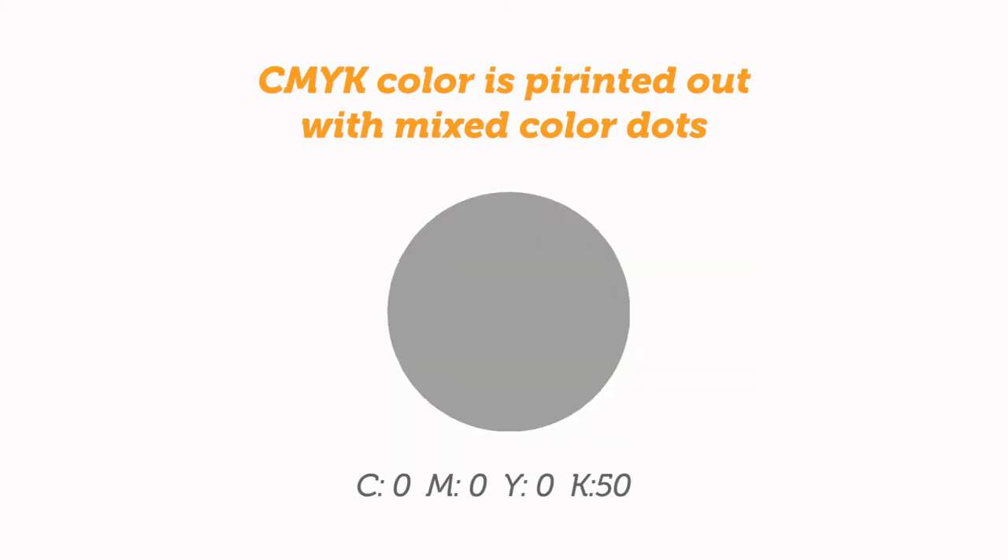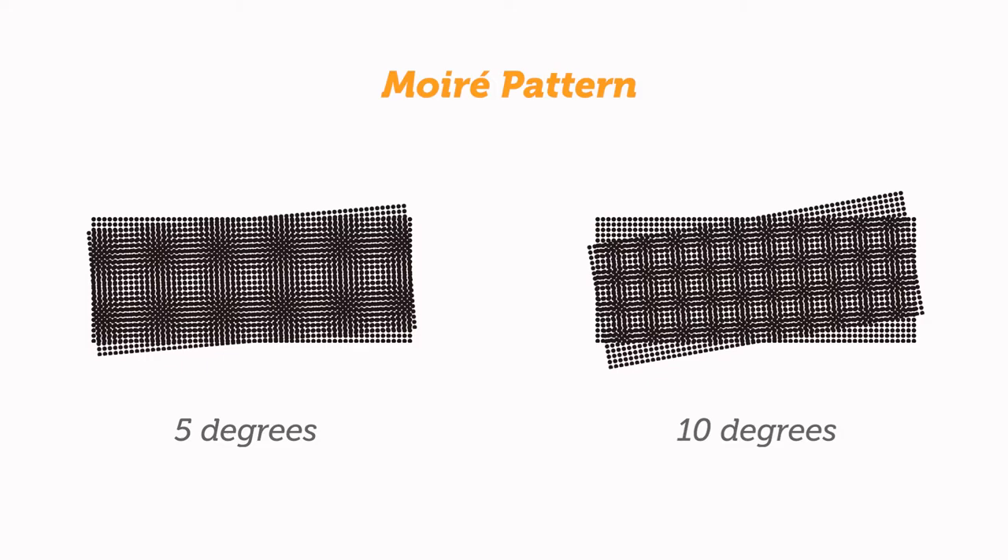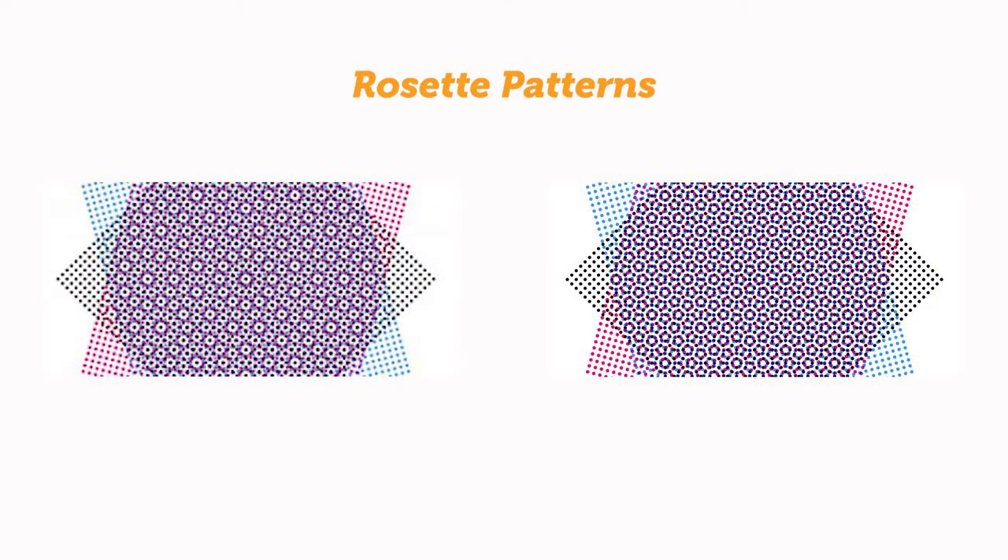Under a microscope, we can see that K50% gray color appears as small black spots like this. When two or more screens are printed on top of each other, you will see the moiré pattern. The most serious pattern occurs at very small angles between the screens. Below are two overlaid half-tone grids angled at 5 degrees and 10 degrees. In CMYK color printing, you can see the rosette patterns. To minimize the moiré, the angle between each screen must be increased as much as possible.